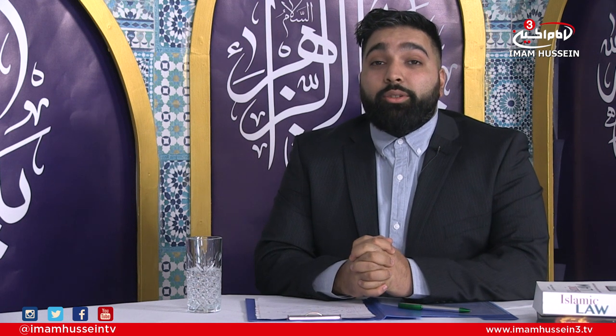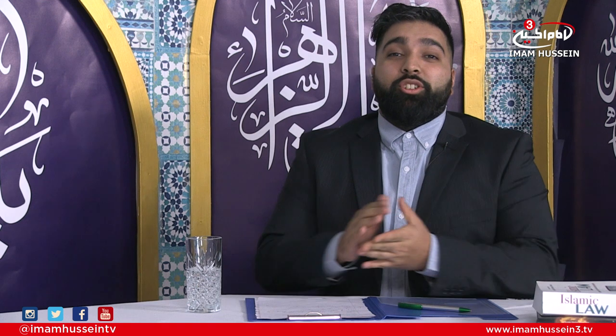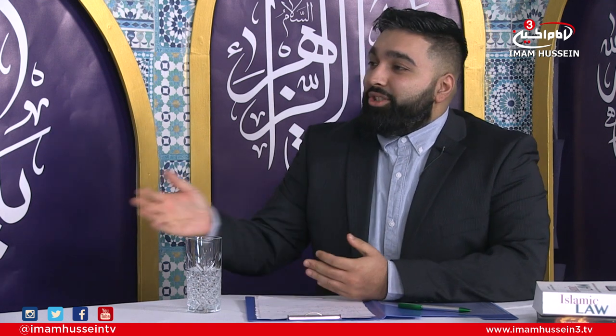Welcome to IHKAM SOS, the show that discusses Islamic practices and duties upon a Muslim by his eminence the Grand Ayatollah Sayyid Sadiq Shirazi. I'm your host Mohsin Shah and joining me is Shaykh Ali Maash.